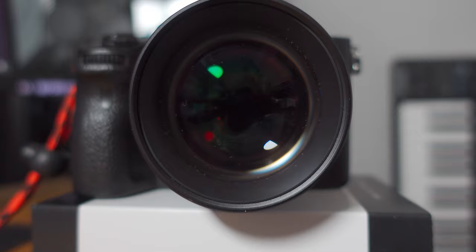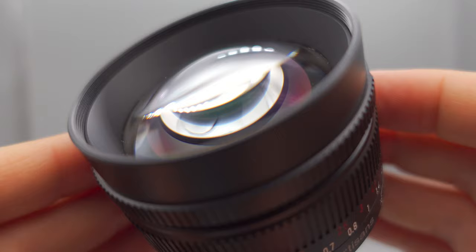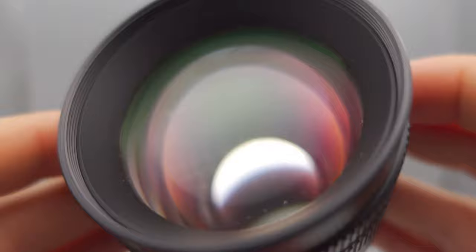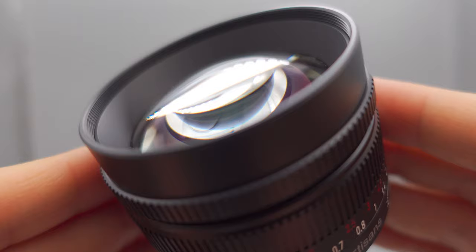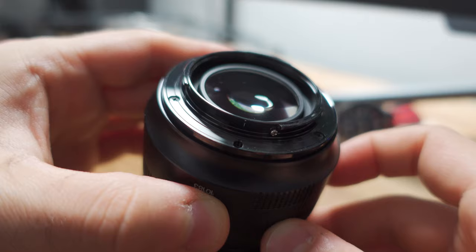The lens features seven elements in five groups, and includes two Hoyer ultra-low dispersion elements to improve contrast and colour — something I'll talk about later in the video. We also have a 13-blade aperture to give you that more pleasing bokeh. At the front, we have a 62mm thread for filters or any kind of accessories. From an aesthetic standpoint, this lens does look great, and in my opinion the build quality is very good for the price. I also really like the all-black lens mount — it's something you don't really see often.